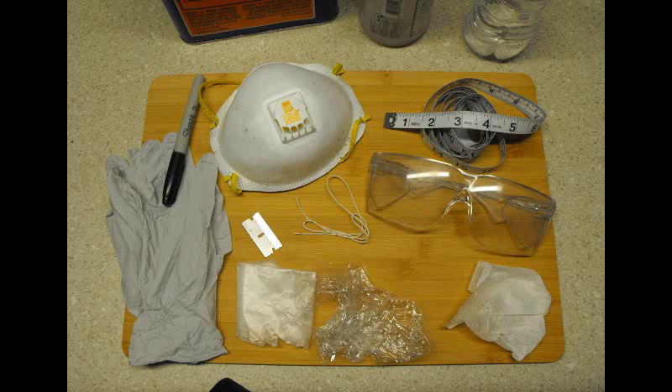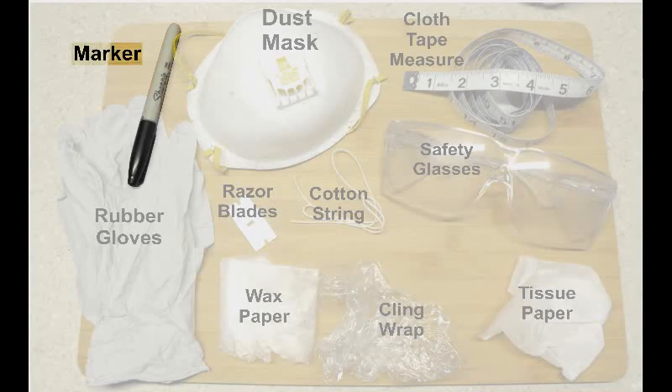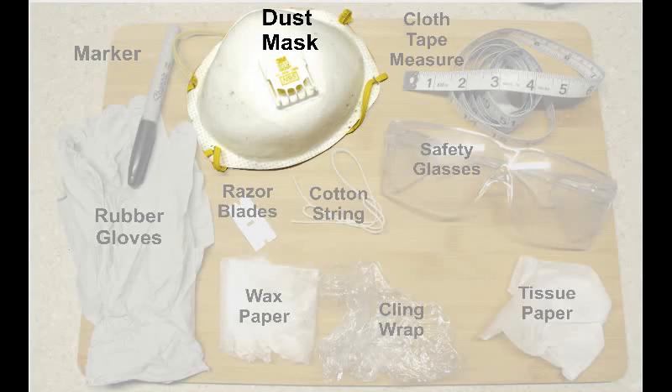Now I'll go over some supplies you'll be needing. First would be some sort of marker for labeling and marking. Next are rubber gloves — I would suggest wearing them because some of these chemicals could really irritate your skin. Next would be a dust mask, and occasionally you might want to wear respirators as well when dealing with some of the more toxic chemicals.